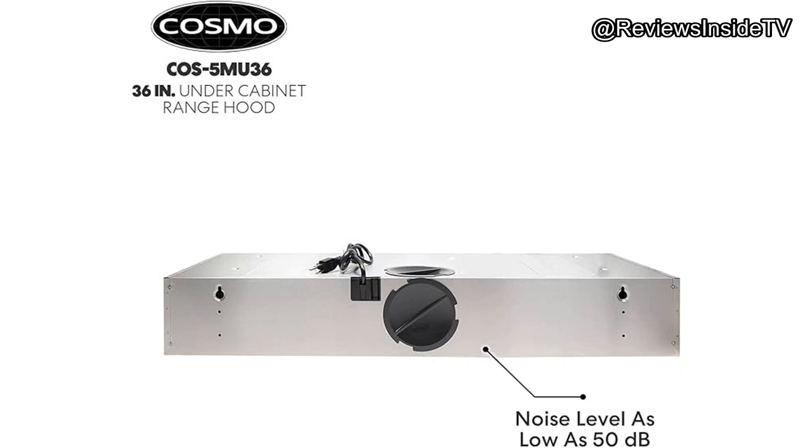Thanks for watching this review on Reviews Inside TV. If you're interested in the Cosmo COS-5MU36, be sure to check out the link in the description box. And as always, feel free to ask any questions about the product or share your own experiences in the comments. See you next time!